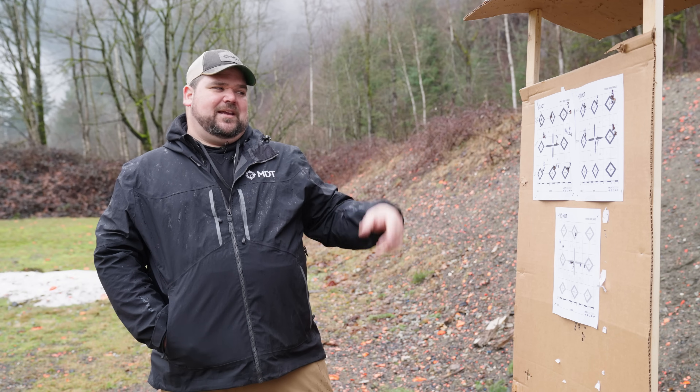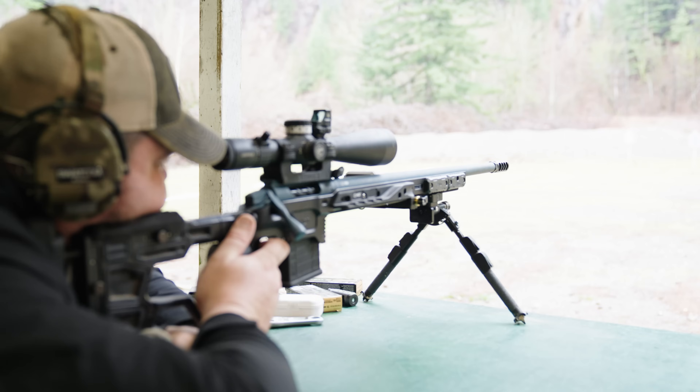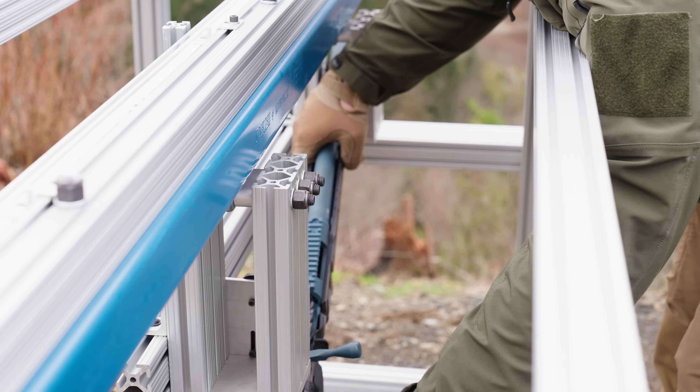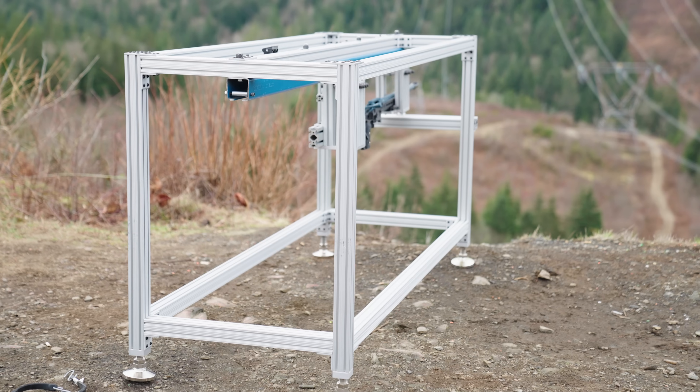Saying that the brake is doing any influencing to these group sizes is hard to say for sure. Accuracy-wise, you can definitely get away with moving up in diameter from the caliber you're shooting — so if you're shooting a 6mm, you could move up to a .308 or a .338. We're now going to take it out to the recoil rig and see if the diameter of the hole makes a difference in recoil reduction.